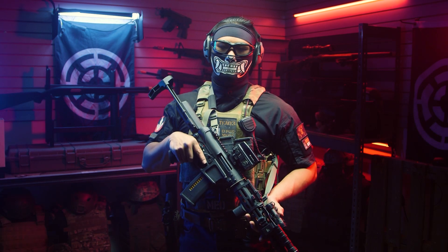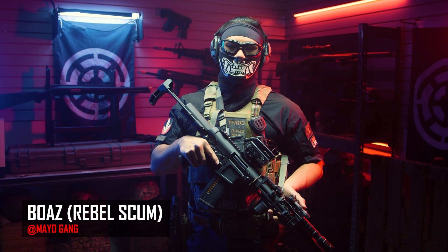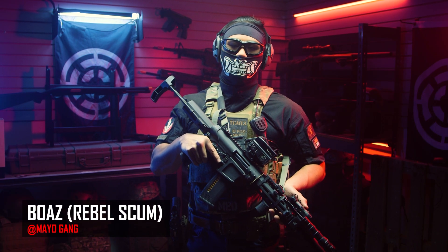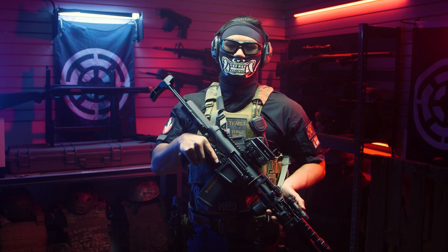Mark my words, this is going to be the exact kit I'm going to use to take Cisco down. What's going on, mail gang? It's Boaz here, and for today's episode of Tactical Gearheads, I'm going to be going over my loadout that I'm going to be using to take Cisco down on BB Wars' Coastal Front.